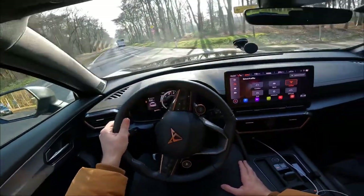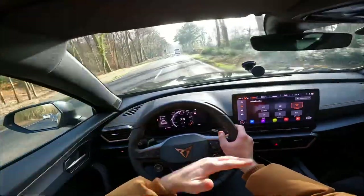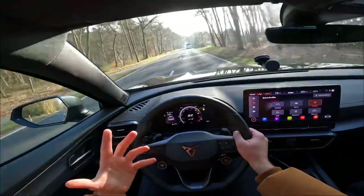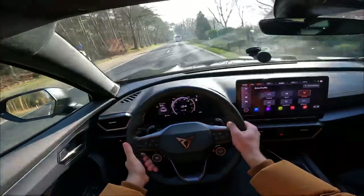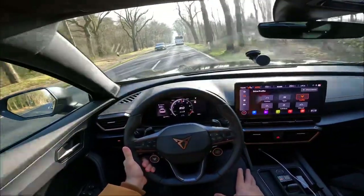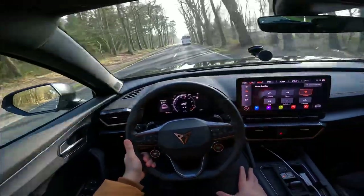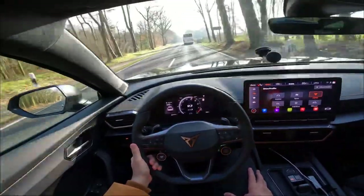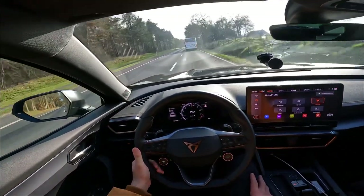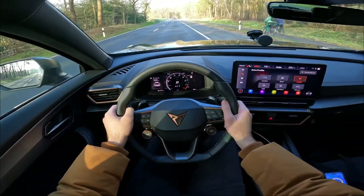A 5.08 second run came because the car was sliding. In S Plus for the transmission it revs out the whole gear — a really sporty character. With traction control back on and a proper launch control run, we achieved 4.02 seconds to 100 km/h. Without launch control in S Plus, the result was 4.6 seconds.